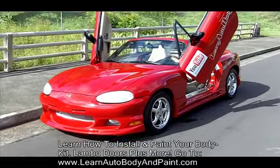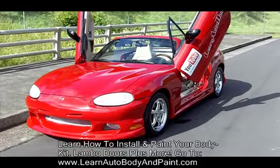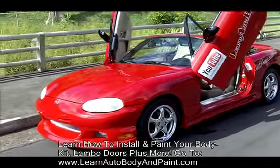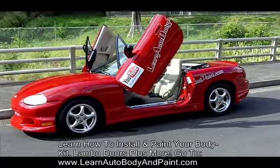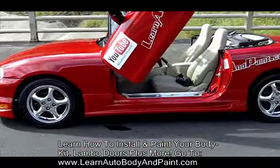Hey, what's up? It's Tony from learnautobodyandpaint.com. I finally finished the 2000 Mazda Miata project and it's looking super sweet. I got it over here at the park and we got our decals on it — learnautobodyandpaint.com.